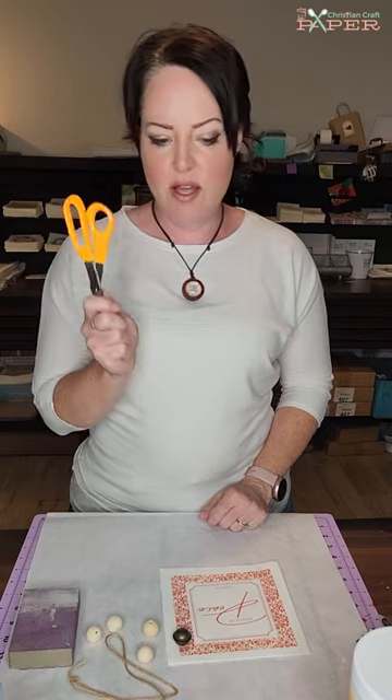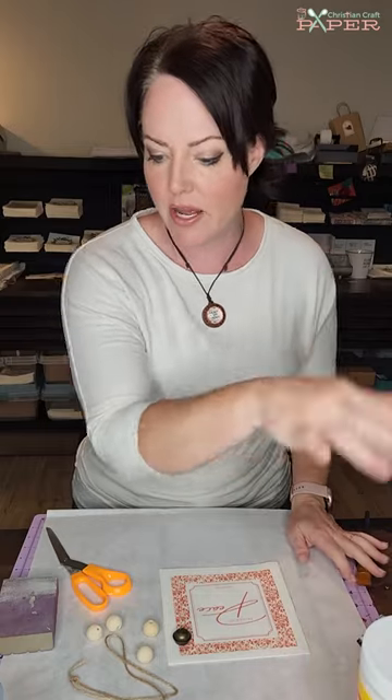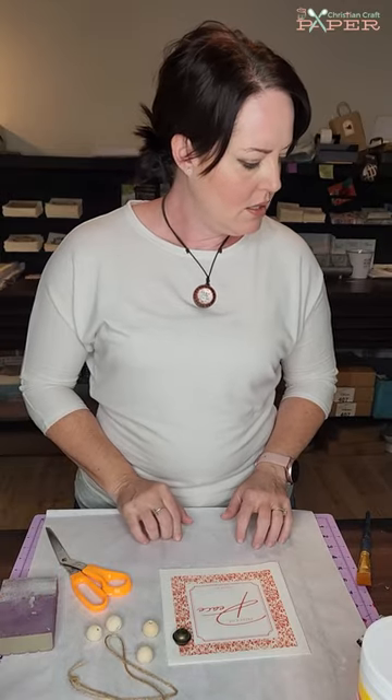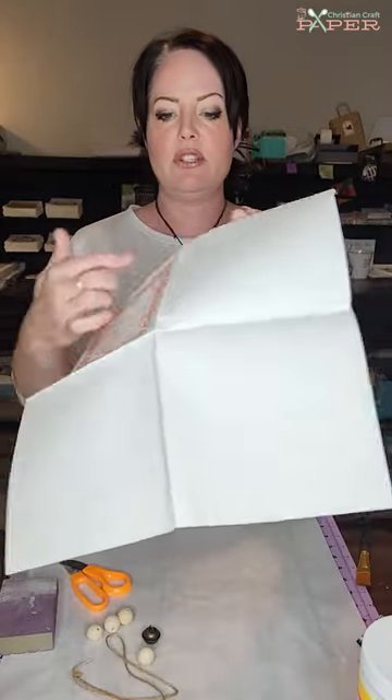Some other things you're going to want to have: scissors, a sanding block for finishing the edges, the Mod Podge included in the kit, and a glue gun. I think that's it — so let's get started.